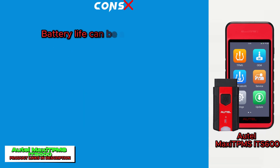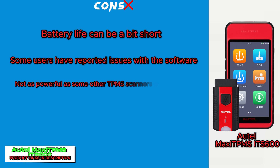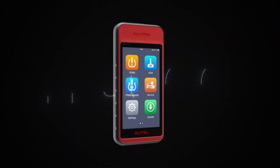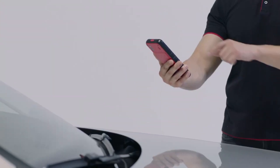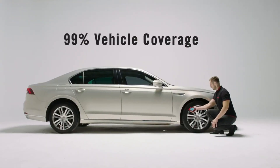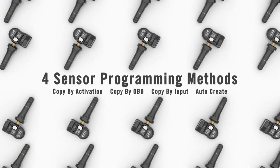Cons: battery life can be a bit short, some users have reported issues with the software, and it is not as powerful as some other TPMS scanners on the market. Overall, the Autel MaxiTPMS IT600 is a great value for the price and offers a wide range of features that make it a good choice for most TPMS needs. However, if you are looking for a more powerful scanner with longer battery life, you may want to consider a different option.